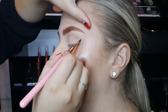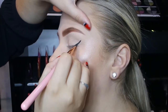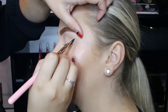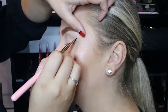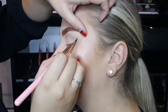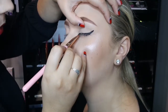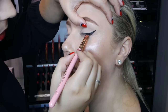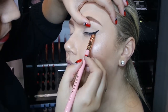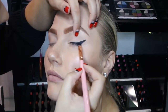Turn your angled brush around and starting from the point of the wing, drag it back down to the lash line creating a triangle and filling it in. Draw a thin line starting at the inner corner and connecting it to the already drawn wing to complete the liner, making sure it's nice and even. Second the wing by dragging a thicker line further along the lash line towards the center of the eye.